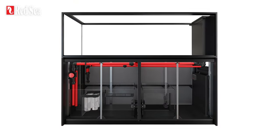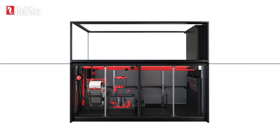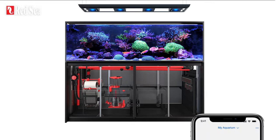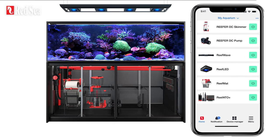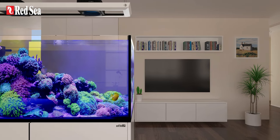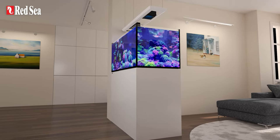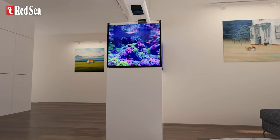All Reefer Peninsula G2 Plus tanks are now available in a max configuration with optimal water management, filtration, circulation, and lighting — all fully coordinated and controllable from the ReefBeat app. Choosing a Reefer Max Peninsula G2 Plus spares you the trouble of component selection and compatibility, so all you have to do is pick your system size and color while benefiting from significant savings.